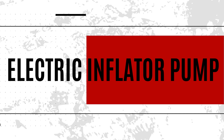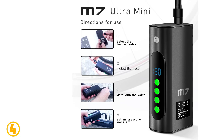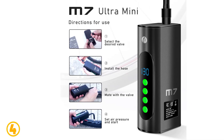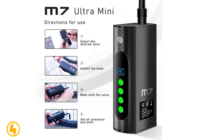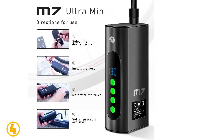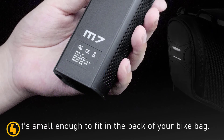Specifications: Brand name — Cyclami. Material — Plastic. Weight — 230 grams. Air pressure — 130 pounds per square inch. Size — 118 x 55 x 36mm. Charging Port — Type C. Origin — Mainland China.